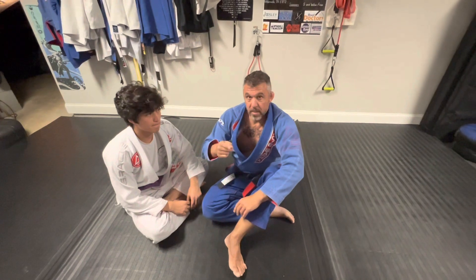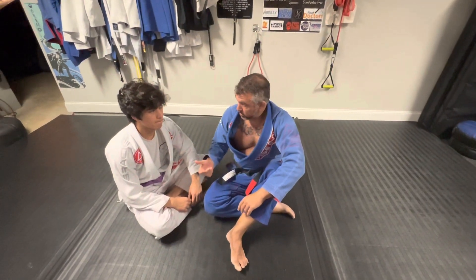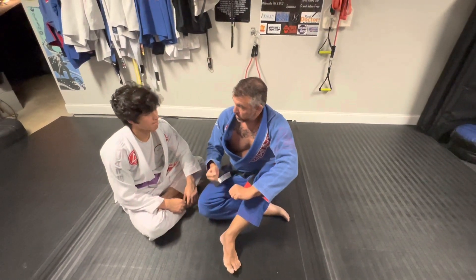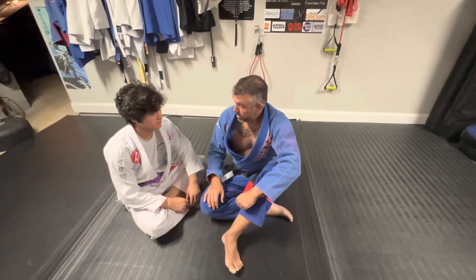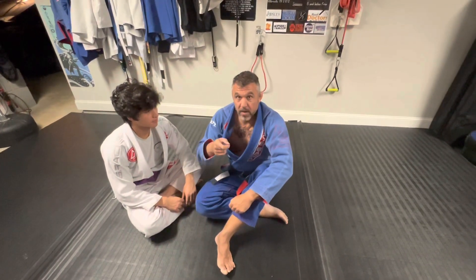We are reviewing the bread slicer choke — that's what I think people call it, bread slicer, paper cutter. You know any other names for it? Yeah, I have one other name for it — my favorite choke from side control.